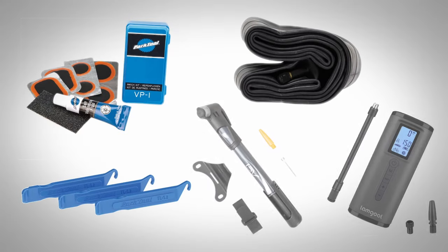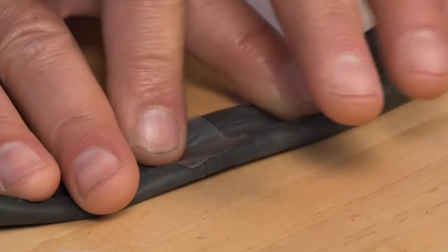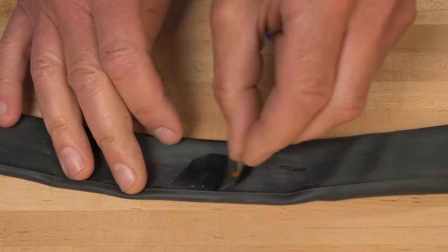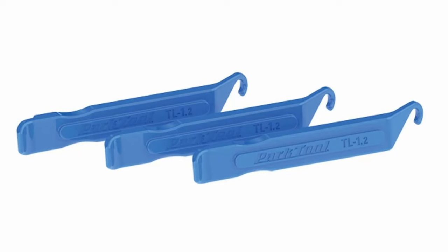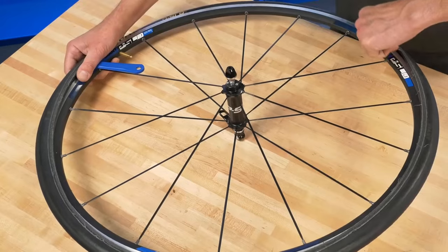I also wanted to add in what I consider to be must-have accessories that can help with unexpected flats. Patch kits are extremely cheap and can be a lifesaver if you need to patch a hole while you're far from home. Just make sure you buy a quality kit, and if it comes with a tube of glue, check it every so often to ensure it hasn't leaked or dried up. Something that goes along with the patch kit is getting a couple of tire levers, if you don't have any already.